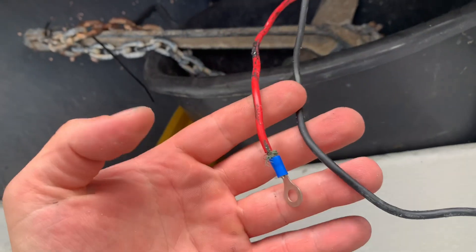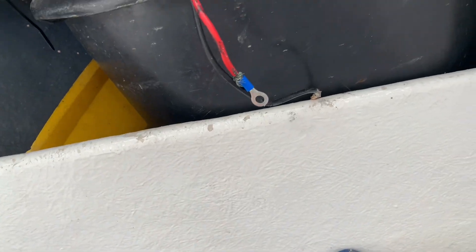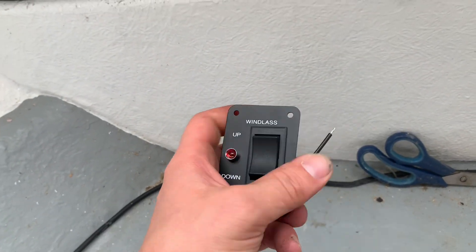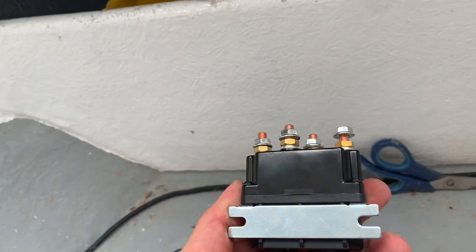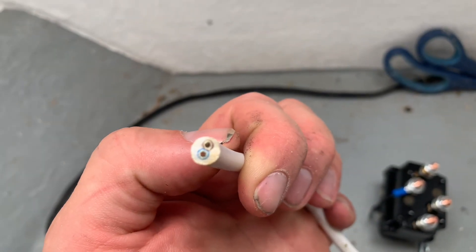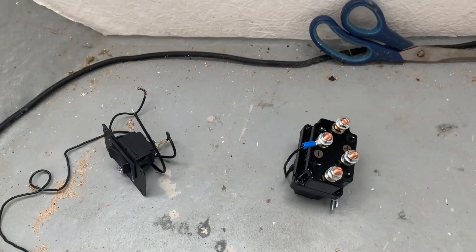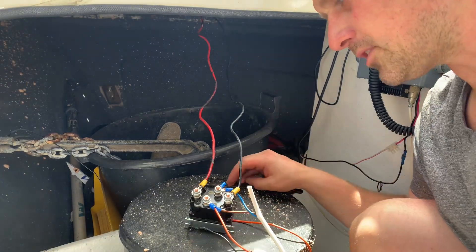My next job: these are the two wires — positive and negative — coming down from the windlass. I'm going to wire those in just to test it all and make sure it works first before cutting holes. I've got a very posh three-way windlass switch with a nice red LED to show when it's in operation, a 300-amp winch solenoid, and a nice big thick cable that's going to run straight from the battery to the solenoid.